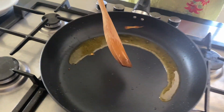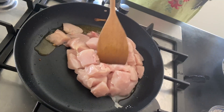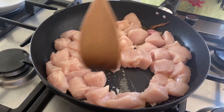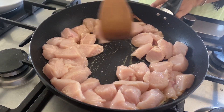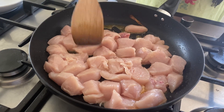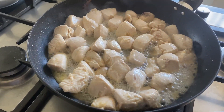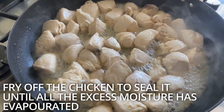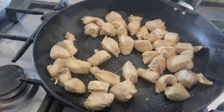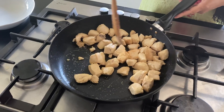At the same time, I'm going to put the chicken in and seal it. The heat is on high. It's done, I'm going to take it out.